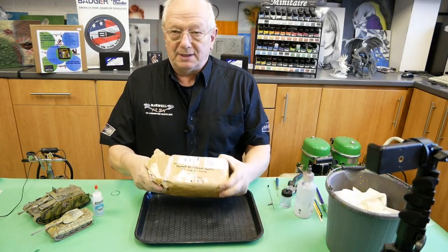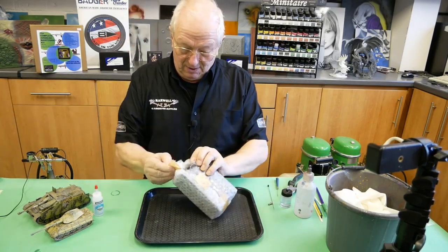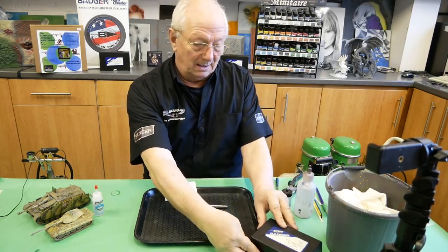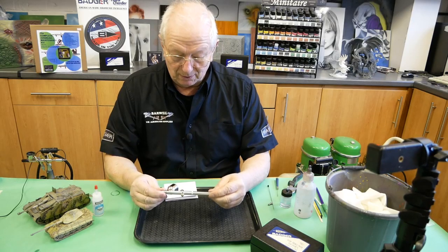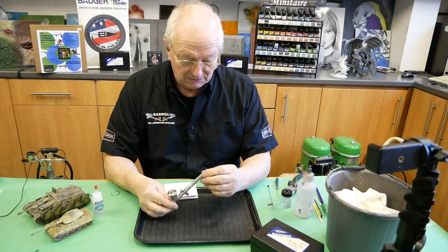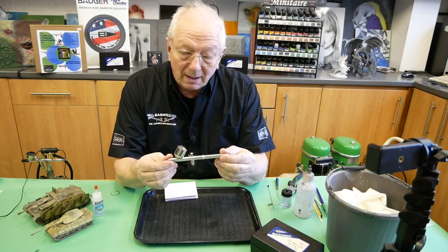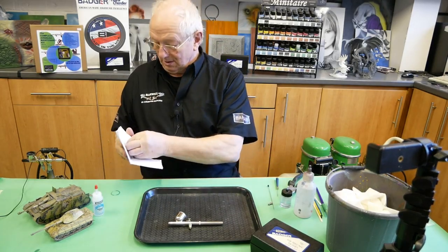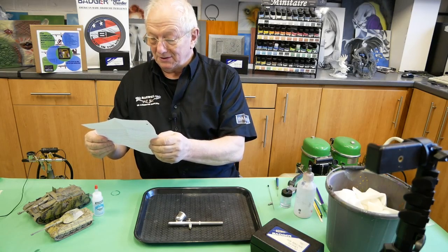We've had this airbrush sent in by a customer saying it is not working. The customer was saying it was a 150 airbrush but it is actually a 100 airbrush - a very old 100 airbrush. I'm estimating this could be 15 to perhaps 20 years old, and the customer is confirming it is a 20 year old airbrush.